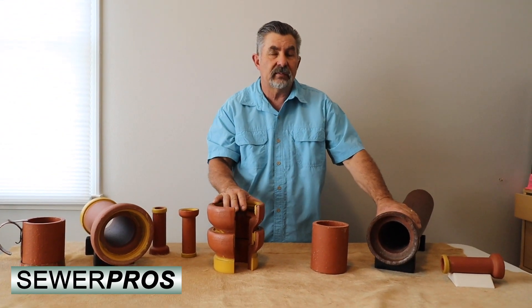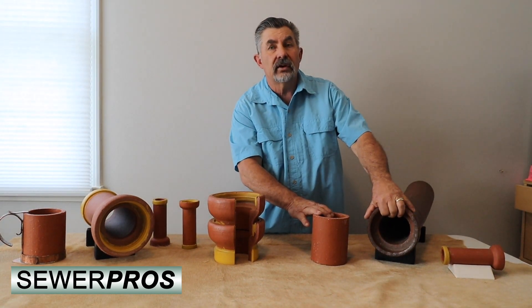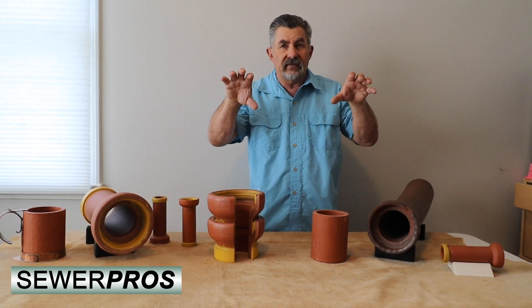The problem sometimes was that because you would have a hardened joint with either the grout, the mortar, or the tar, the clay pipe itself would become rigid and there would be very little movement.